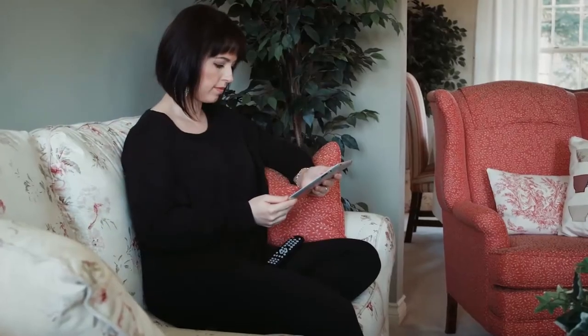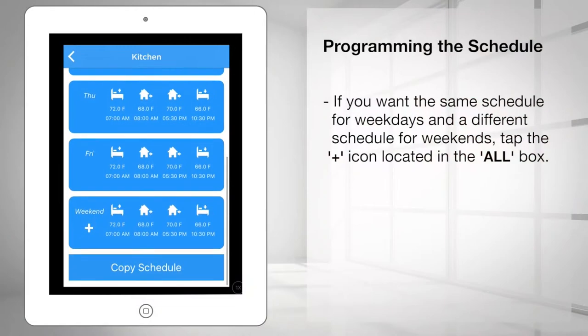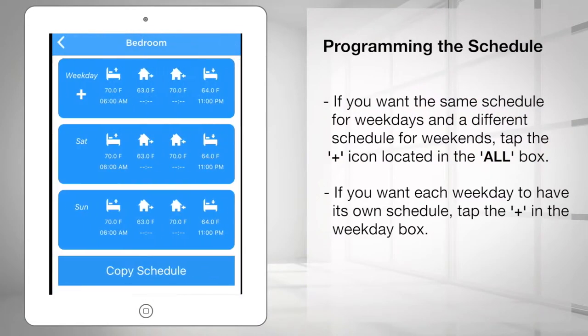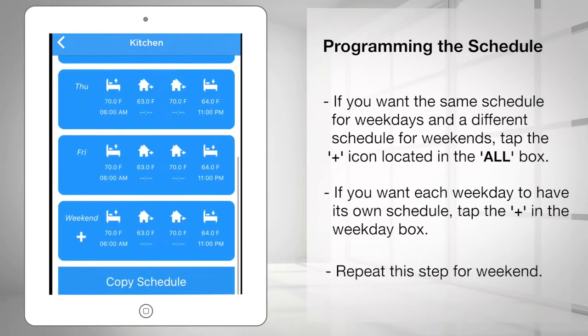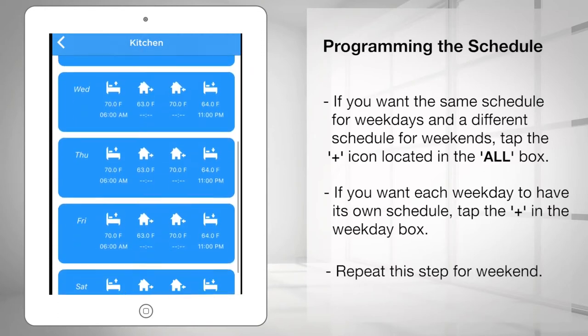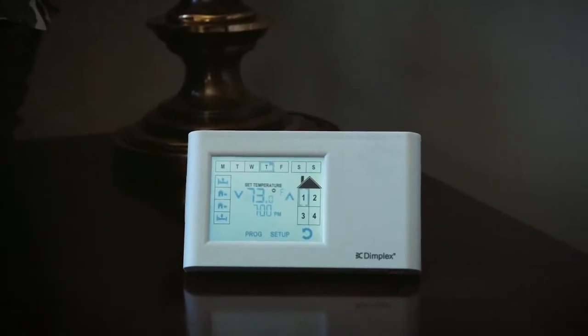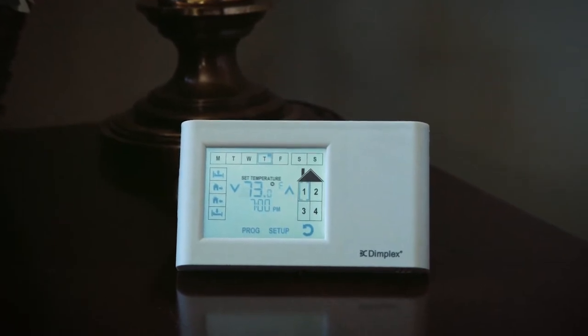Set your Wake, Leave, Home, and Sleep temperatures and times as explained earlier, then repeat this step for weekends. If you want each weekday to have its own schedule, tap the plus in the weekday box — this will list all five weekdays where you can program each day and set your four events. Repeat this step for the weekend if you want Saturday and Sunday to have a different schedule.